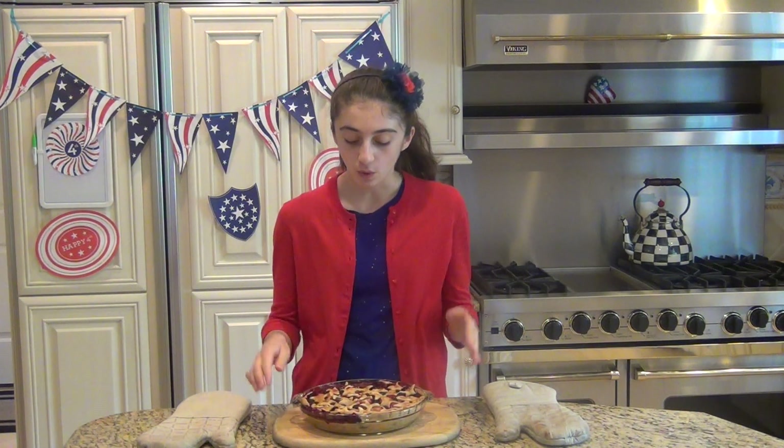The pie has been baking for about 40 minutes and I just took it out of the oven. It's very hot, so you need to allow it to cool completely for one to two hours until it's nice and firm. If you don't let it cool, all the juices will spill out when you cut into it. Just be patient — I know it's tempting — and then it's time for the taste test.